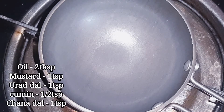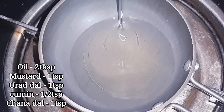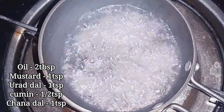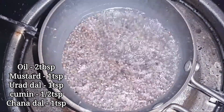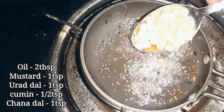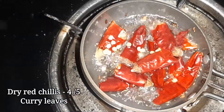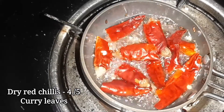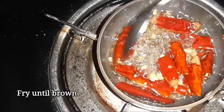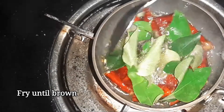Add 2 tablespoons of oil. Add 1 teaspoon of garlic. Cook until it reaches a brown color.